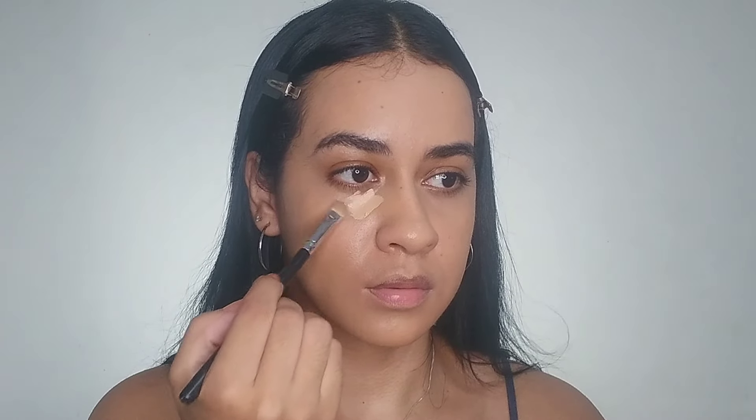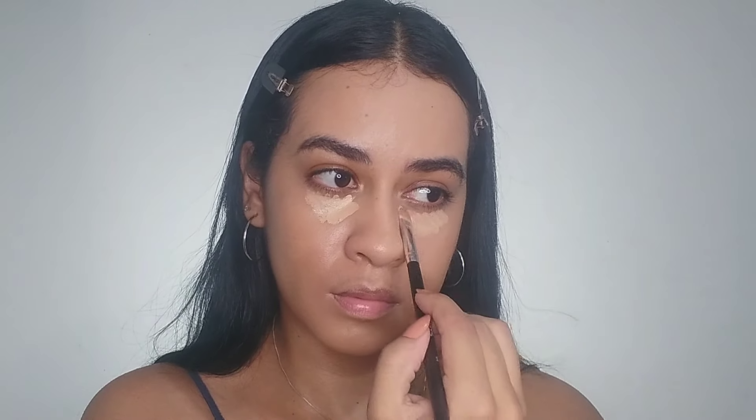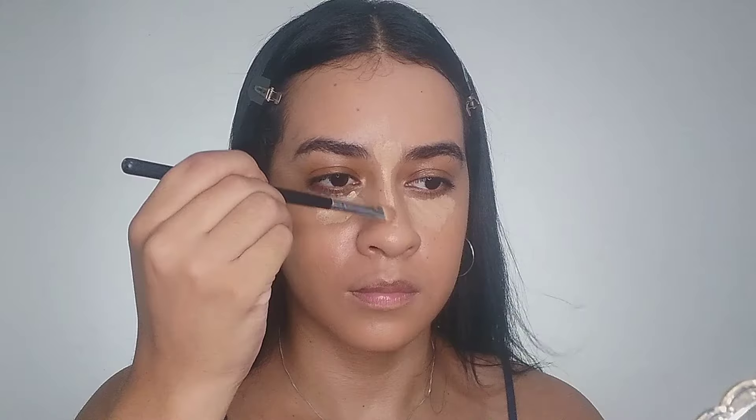This concealer is very light for my skin tone, so I mix it with the rest of my foundation that was on my little plate. I can see the highlighting in her makeup is just in a few spots, such as under the eyes and on the nose — so that's what I'm going to do, blending with a sponge.